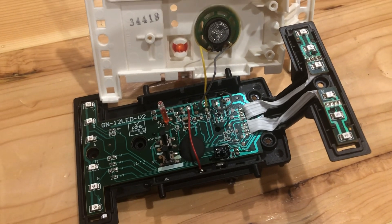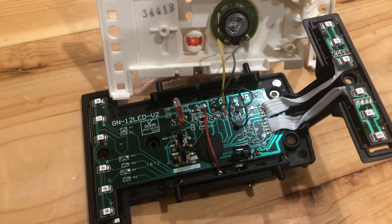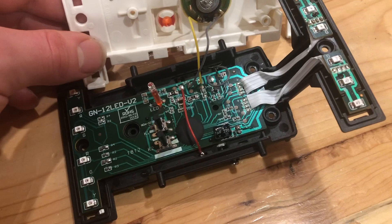Hello everyone, welcome back to my channel. In this video I wanted to just show you really quick a few tips if you want to customize the Playmobil Ecto-1A computer board.